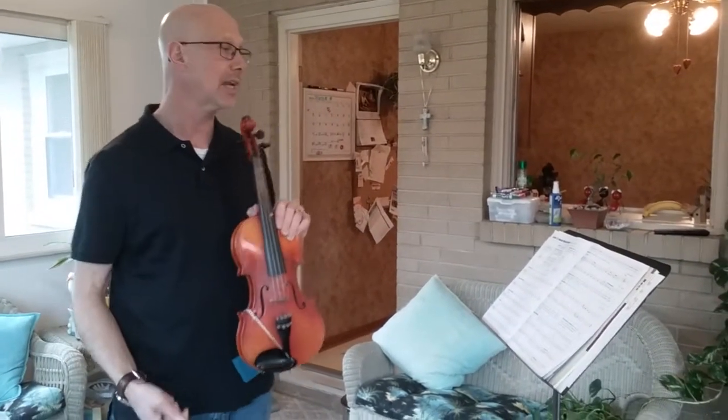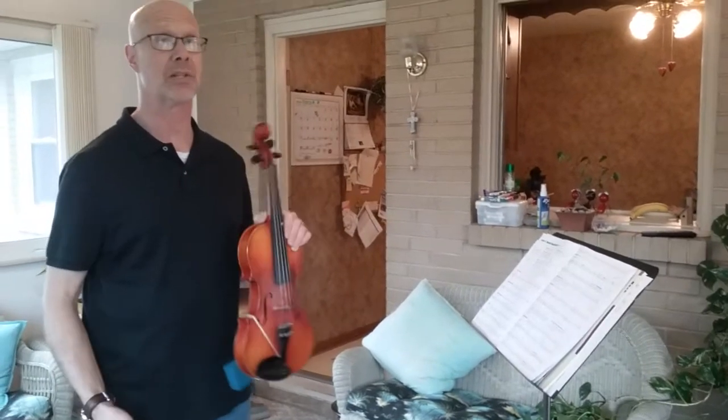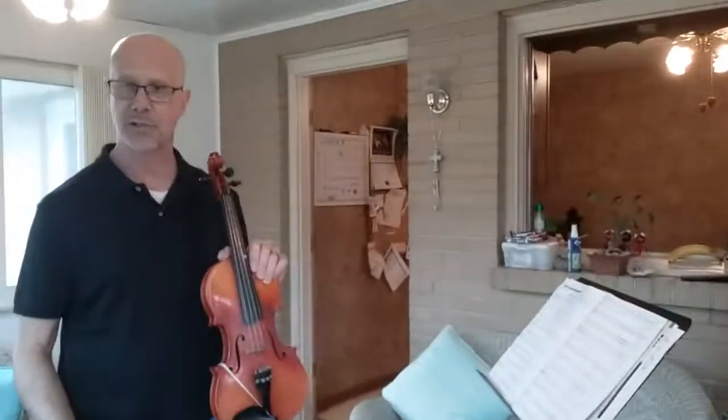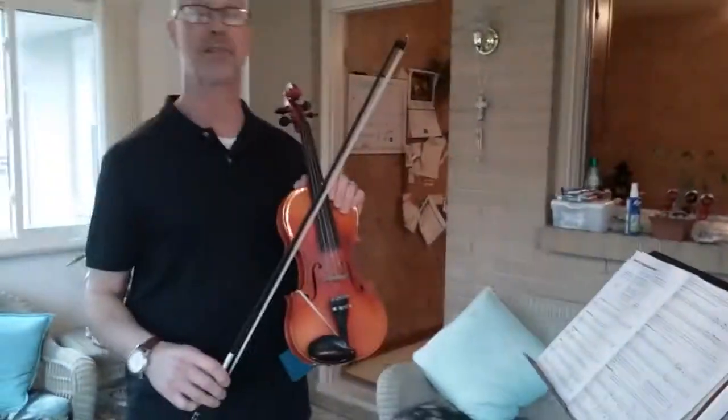We also have staccato markings and tenuto, as well as slurs, so there's a lot going on in this one. And if that wasn't enough, we have our dog barking right now. She's as excited about this as I am.